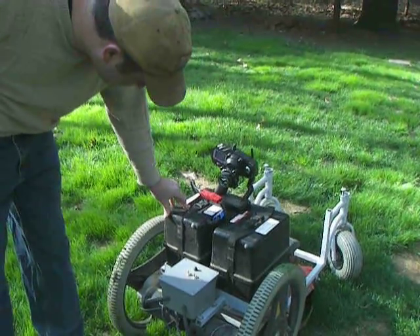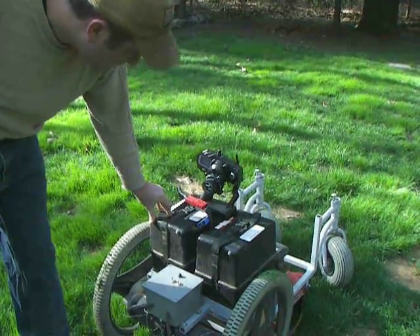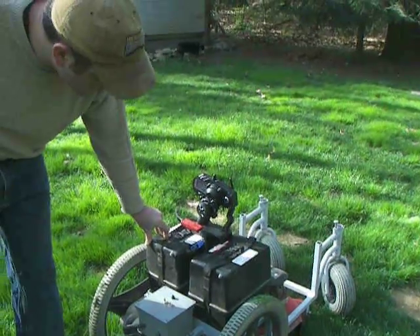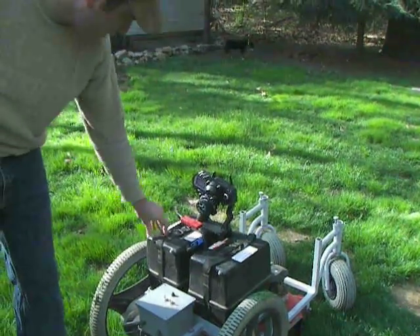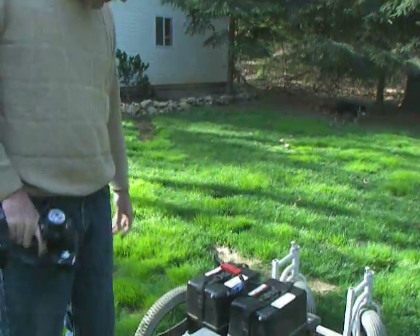The batteries are both wired in series — it's only 24 volts. The mower itself is just a regular 20 inch Yard Machines mower I got used. That's about it for the electronics.